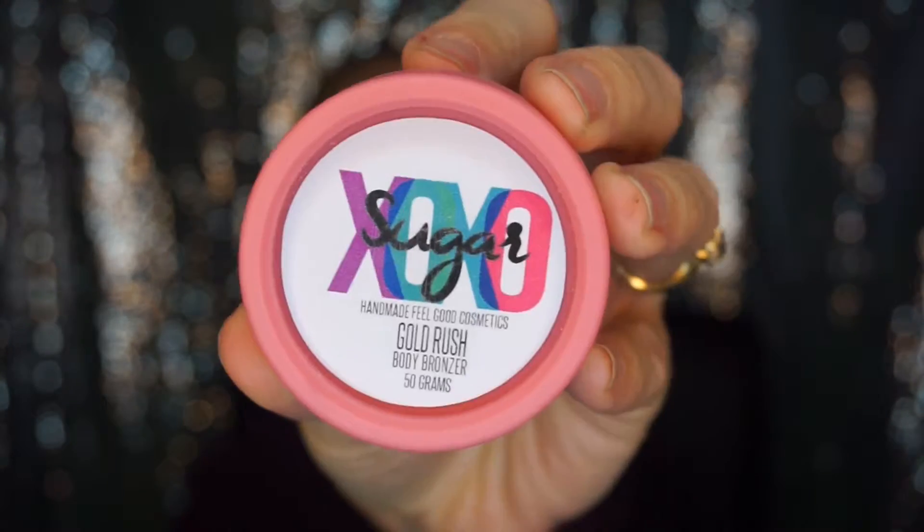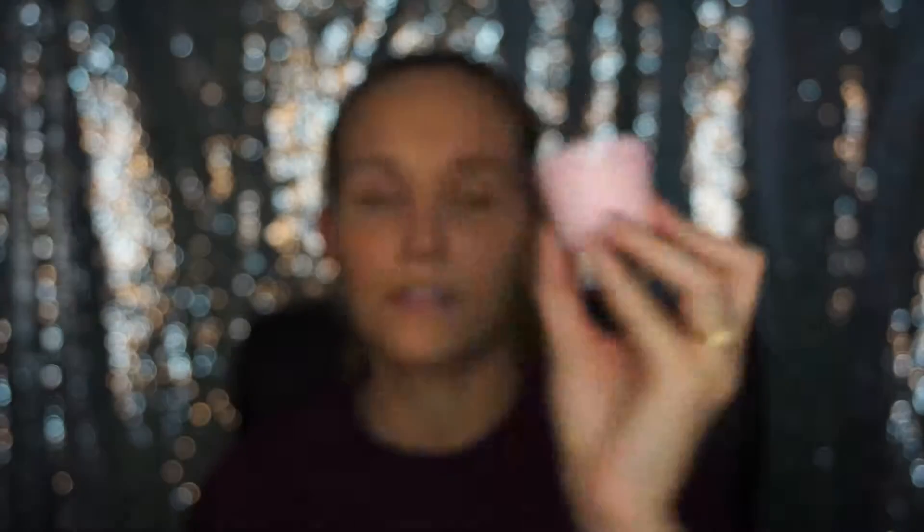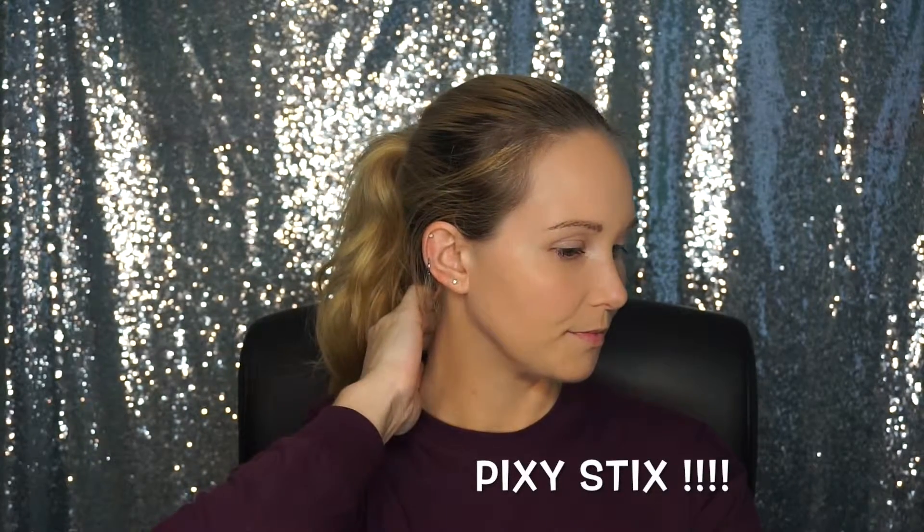I also got a package in the mail from Xoxo Sugar Cosmetics. This is Gold Rush — it has a little glitter in it. If you saw my previous review on this... I also got a bath bomb, I'm pretty sure it's the birthday one, but it smells so good. It smells like those little stick candy things — sugar sticks — I can't remember what they're called right now.